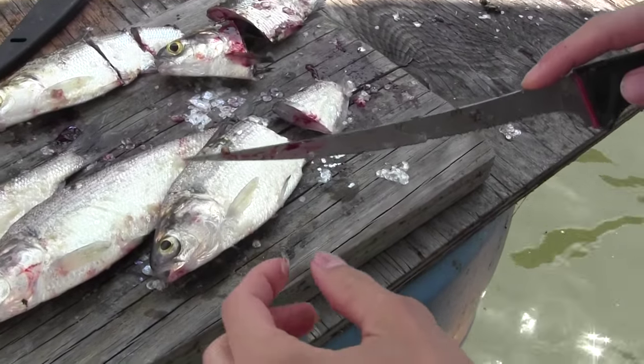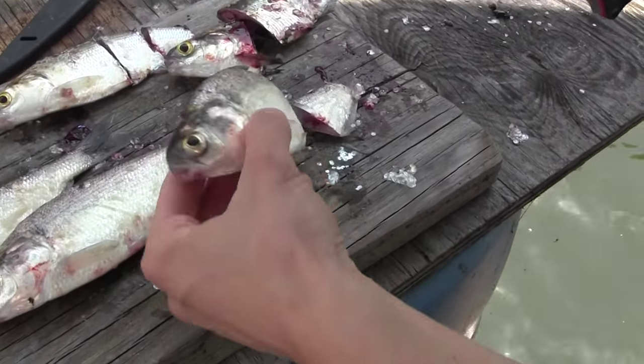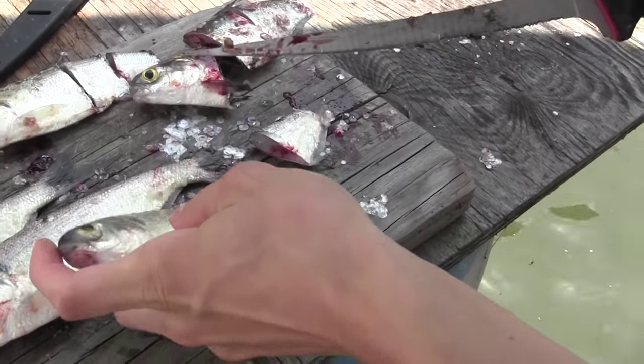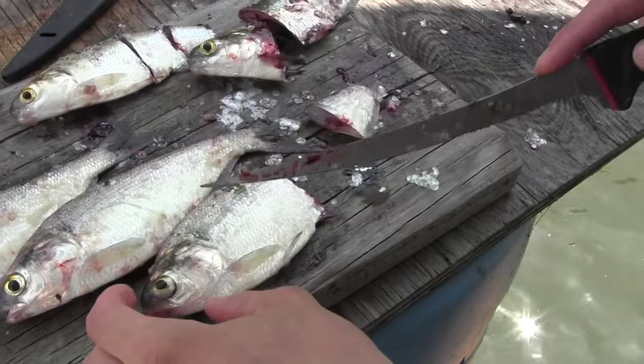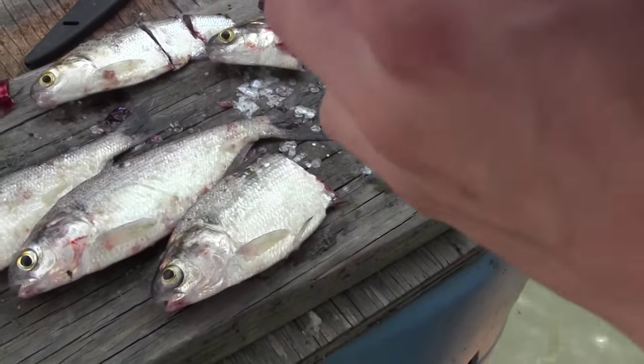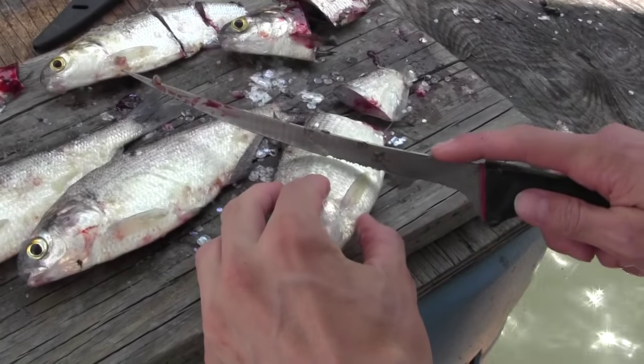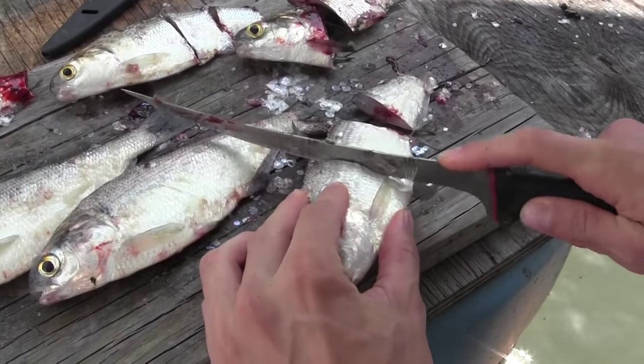A one pound catfish will sometimes take a big bait. If it's at night and I'm fishing, I'll use this entire rest of the fish for bait. You can see it's real bloody right there — a lot of blood and scent. Gizzard shad are really oily fish, so they're one of the best baits out there.